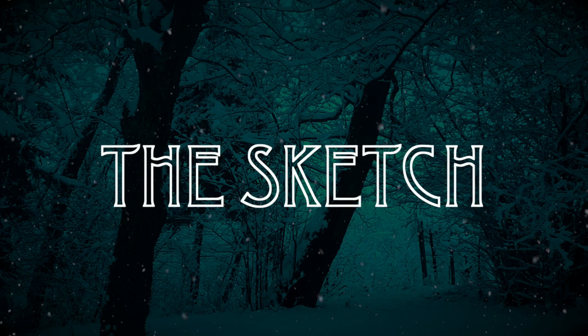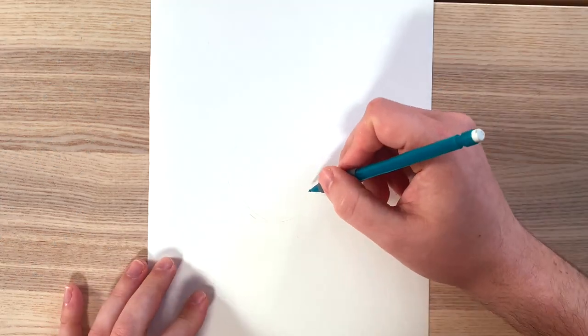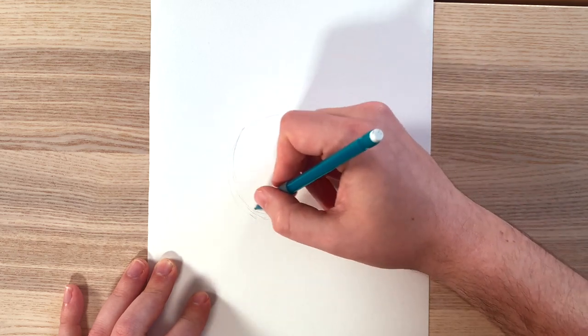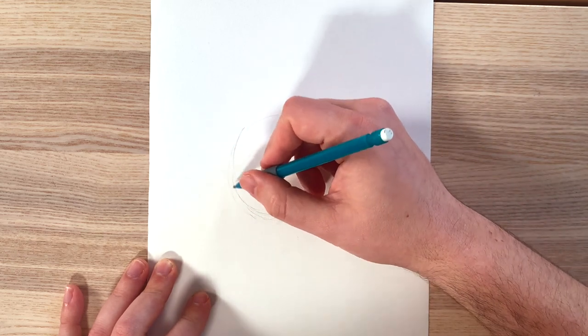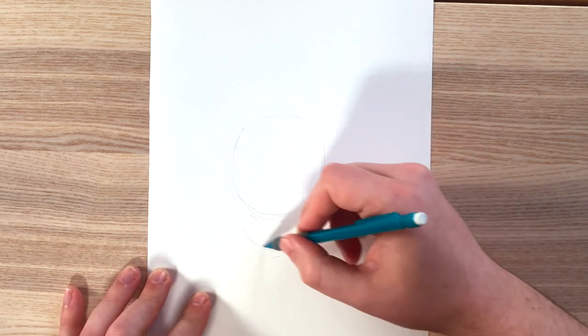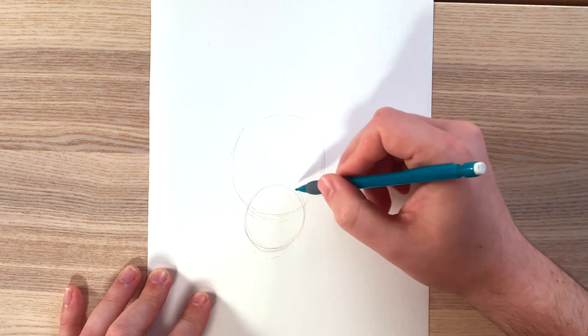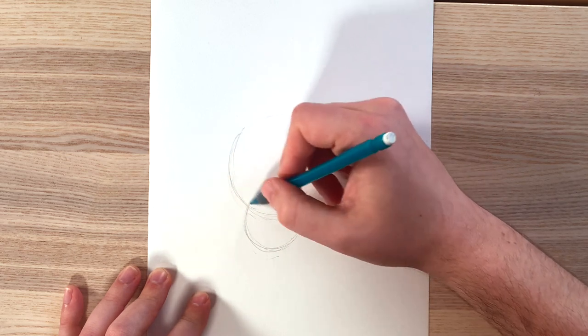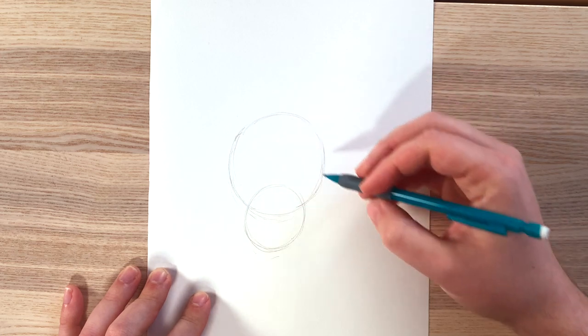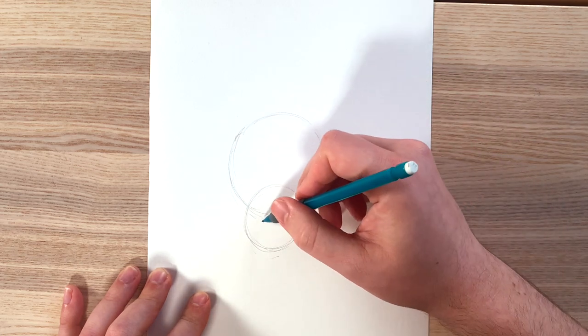All right, let's get started. To start, draw a circle. One thing I've learned about drawing is that everything is made out of shapes. A lion is no exception. So first, we're gonna draw a circle, and then we're going to draw a second circle about half the size of the original one, so that it cuts the bottom end of your first circle in half. Be sure to keep these sketches as light as you can so that you can erase them later once you add ink and color.